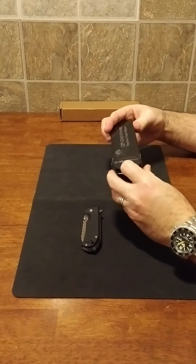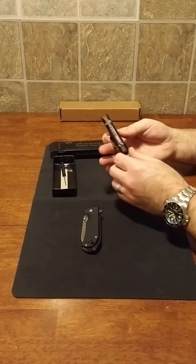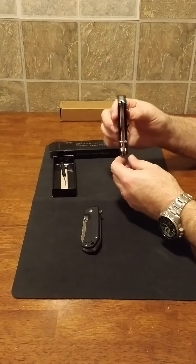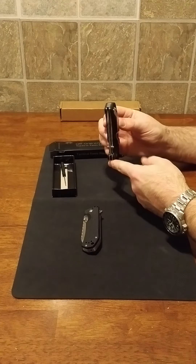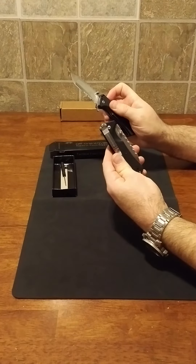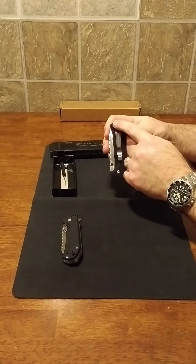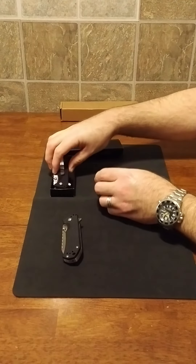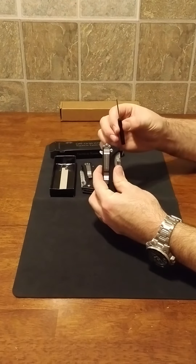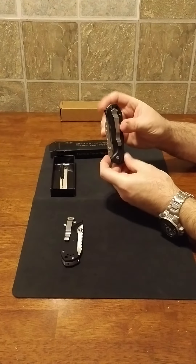The second knife they sent was clean and pristine. I did remove the glass break on it as well, the way I carry it. I'd also mentioned to them that I prefer tip-up carry on this style so that when you pull the knife from your pocket you can simply flip it open. The first one was tip-down; they actually sent the second one tip-up, and even put the clip on for me since I was having trouble getting enough torque with my hex screwdriver without risking stripping the screws.